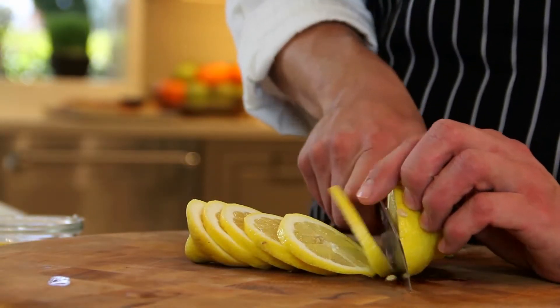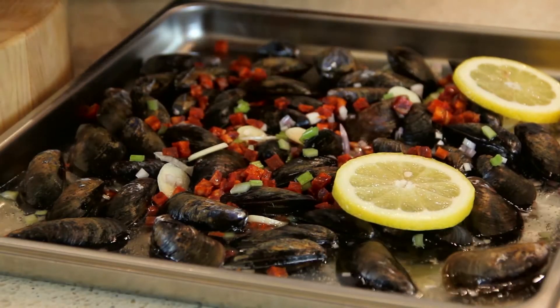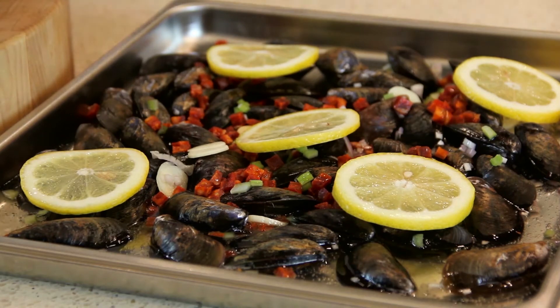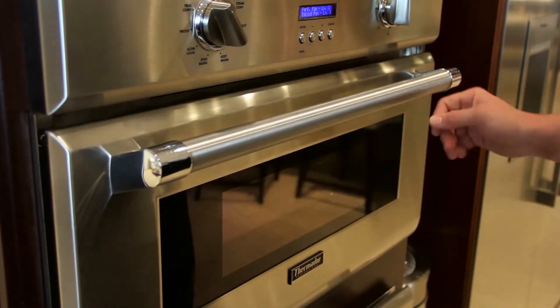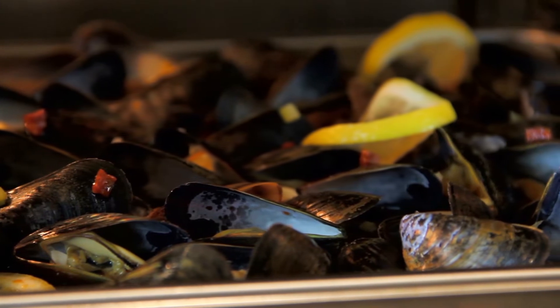For mussels, clams, and oysters, just enter the total weight of what you're cooking — anywhere from one to five pounds — select the easy cook mode for clams or oysters, and hit start. Since we're cooking our mussels with a little sauce, we're going to use a solid pan with the ingredients all in the solid pan. If we were just steaming clams or oysters, we would use a perforated pan with a solid pan underneath.